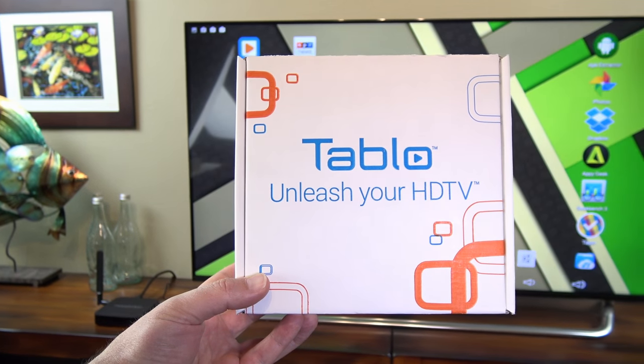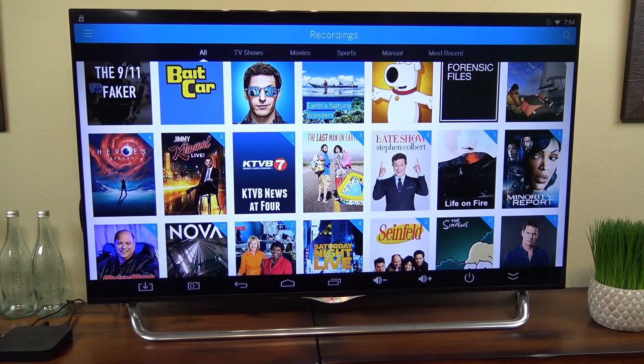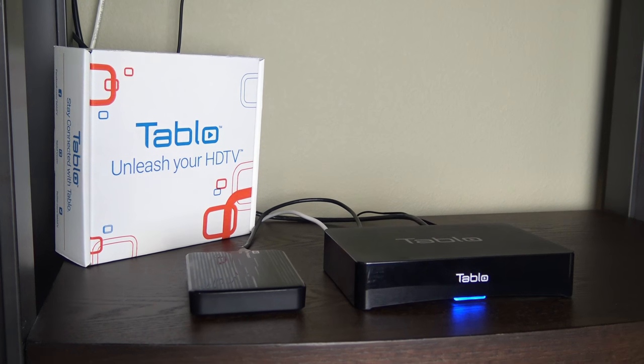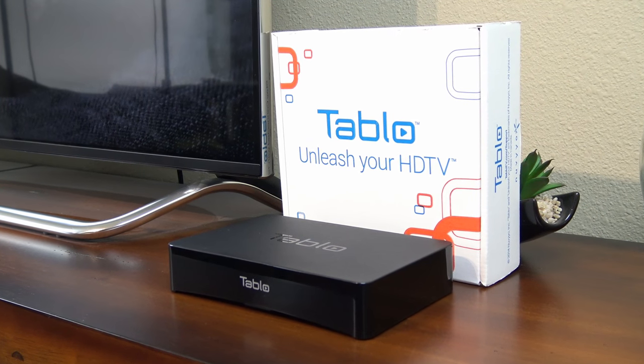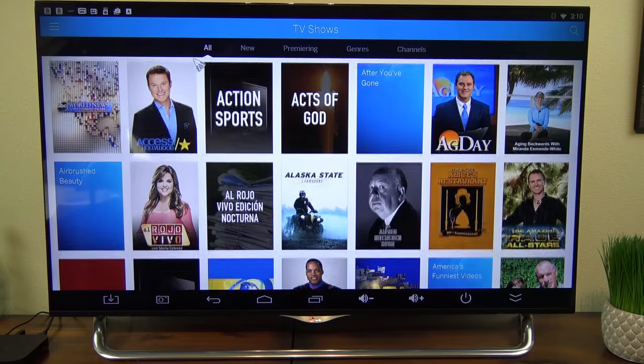With this DVR, you can record over-the-air broadcasts, pause and rewind live TV, and access your recordings from any TV in your house. It just sits on your shelf, chugging away, recording hundreds or even thousands of hours of over-the-air TV, and then it plays back anytime you're ready on your media player connected to your big screen TV.